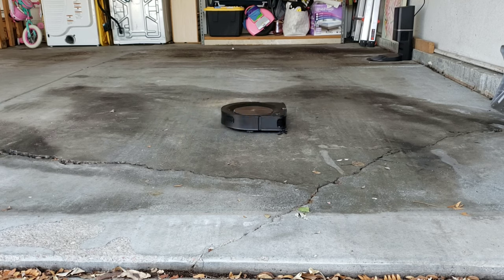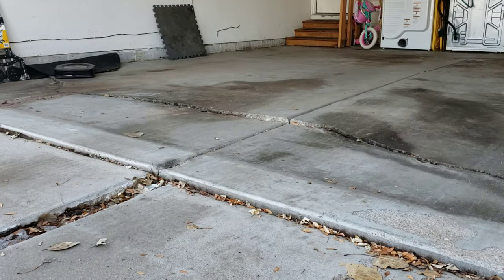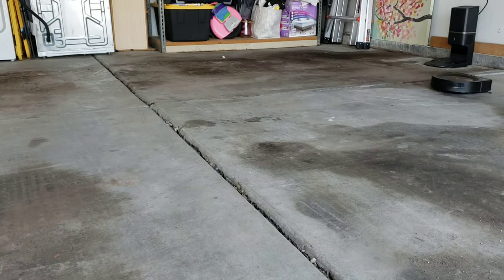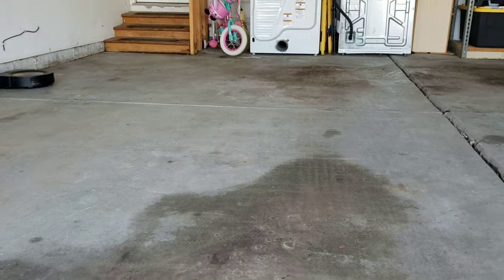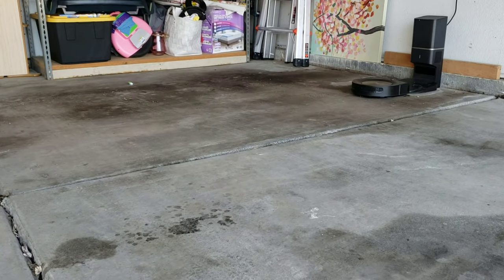iRobot has made two very popular models: the Roomba i7 Plus and the Roomba S9 Plus, both with the self-emptying bin. In reality, this is the best system on the market and there's nothing that can really compete with it. Other companies have come out with self-emptying bin options, but they really cannot handle the high workload of emptying out all the dirt from the robot's bin.